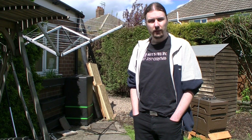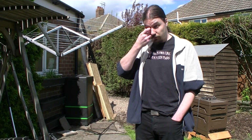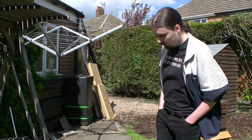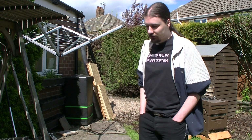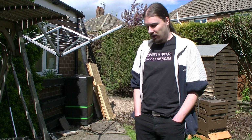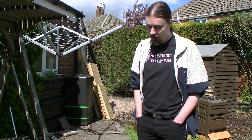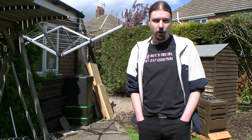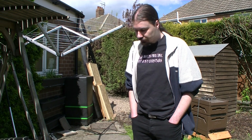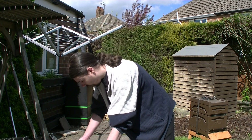I ordered a vaporiser from eBay because they're ridiculously expensive if you buy them from the beekeeping shops. One of the main problems I had to overcome is that I used a polystyrene hive. Because the vaporiser gets to an extremely high temperature, it's been advised that you don't use them with polystyrene hives. So my first thought was to use the vaporiser underneath the Varroa mesh.